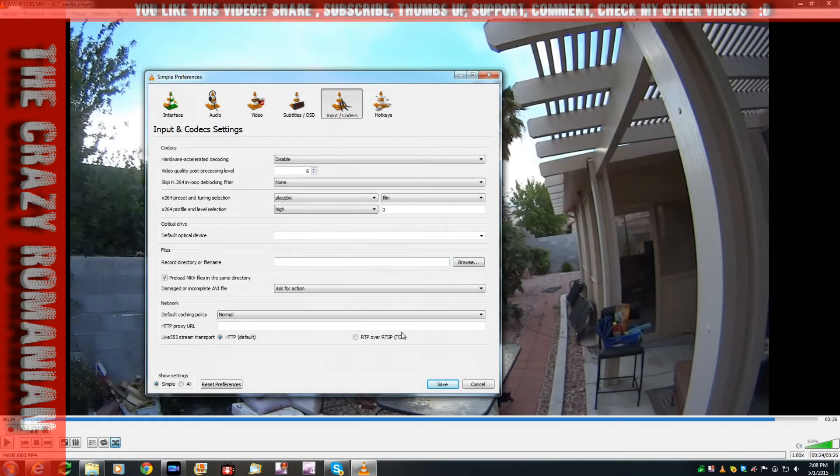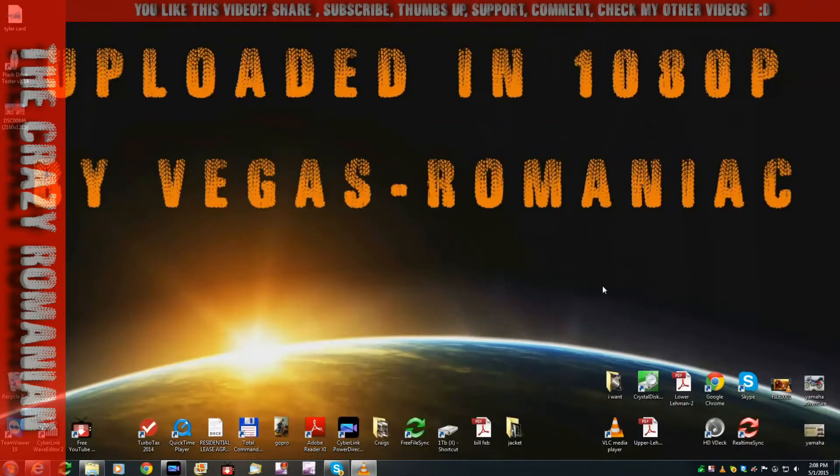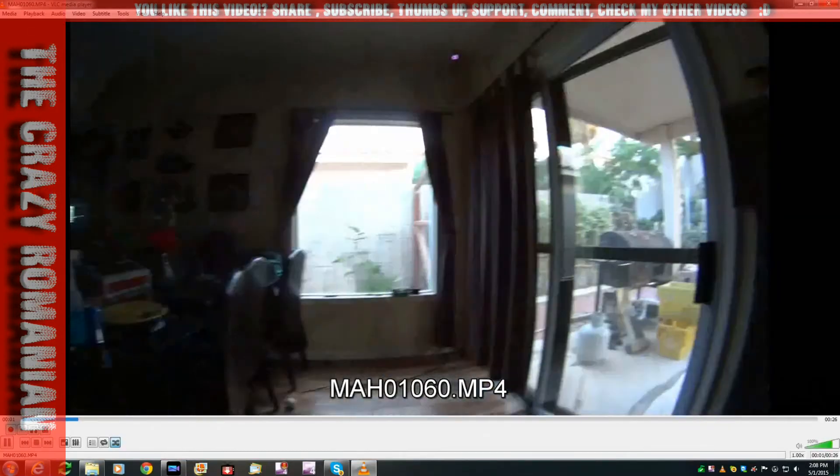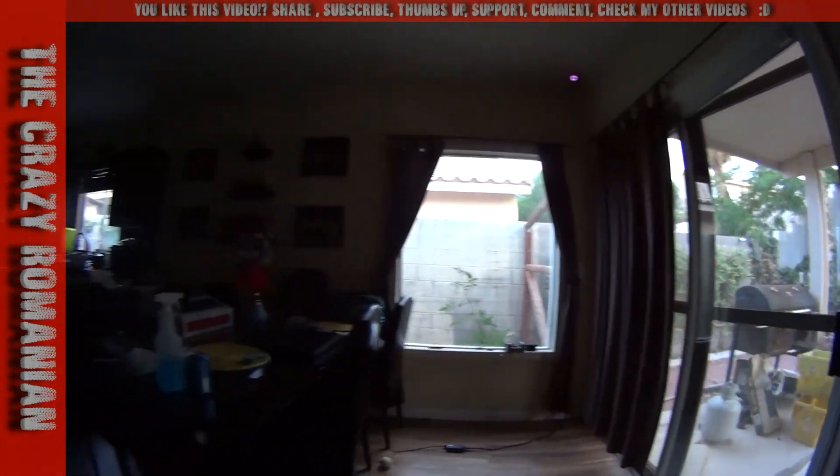I really don't know what it does but I know it makes it work. Close this, click Save, close the video, and if you reopen it, it's going to be smooth. Not sure if you can see it smooth right now because I'm recording in 30 frames per second, but I'm going to post this video and you will see the 60 frames per second it was intended to be.